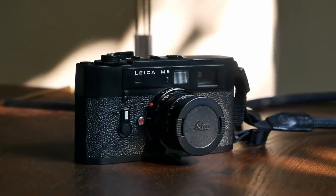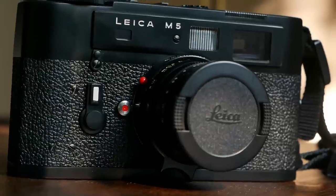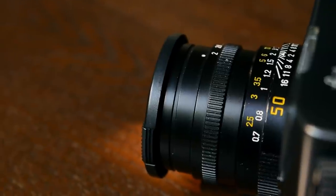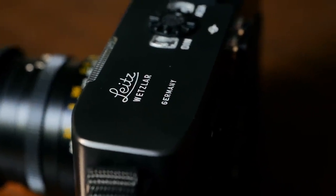Hello and welcome to Analog Insights. In today's episode, we take a closer look at the Leica M5, which was the very first Leica M rangefinder featuring through-the-lens metering and the very last to be built entirely by hand in Wetzlar using the traditional adjust-and-fit method.